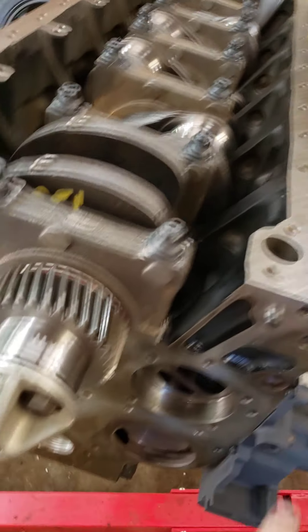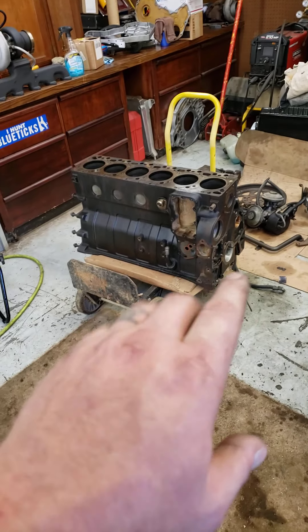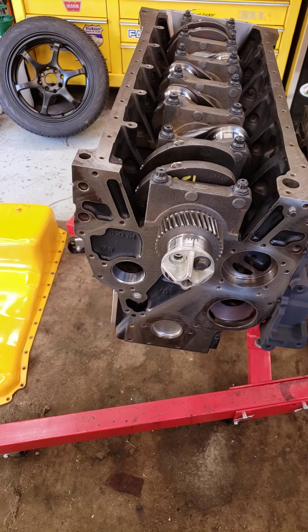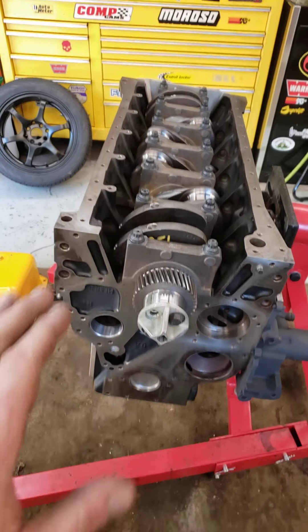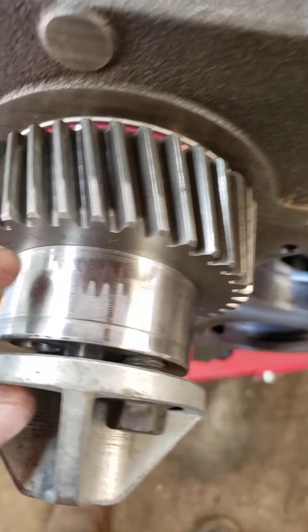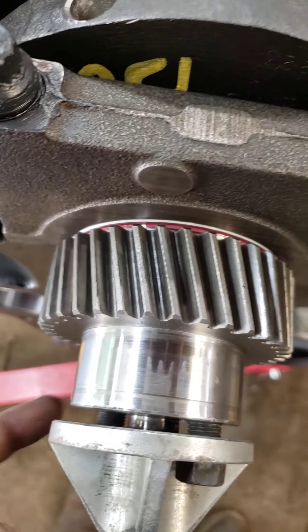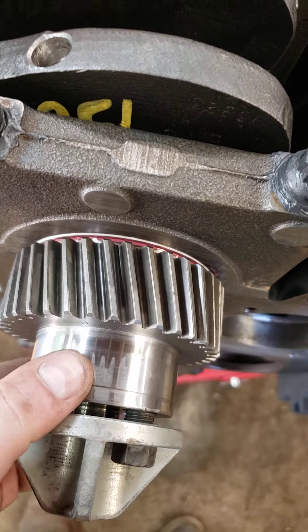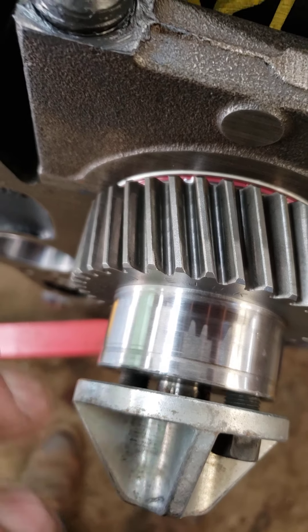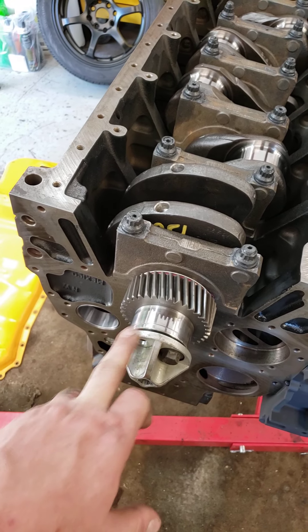I've got a new dowel pin coming — this one was still in the block but the other one was missing. I'm not about to pull one out of an old block; the dowel pin is like three dollars. I also got a front crank seal with a repair sleeve. This is like the only wear on the crank — originally I had a repair sleeve on it and I asked the machine shop to pull it off and check the journal. He said it still looked good, but because of that wear the seal just won't seal. So I got an MC-B front seal with the repair sleeve.